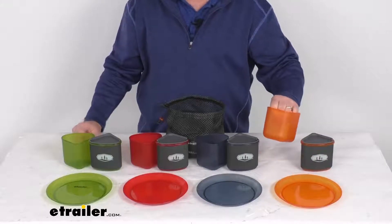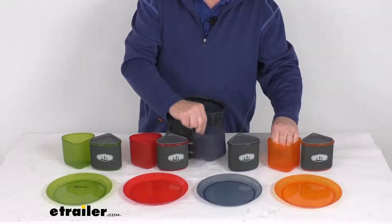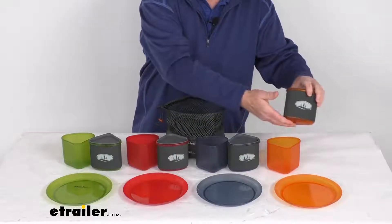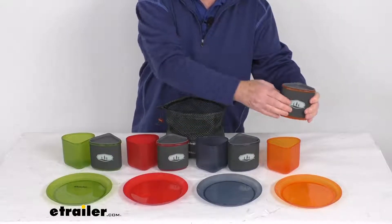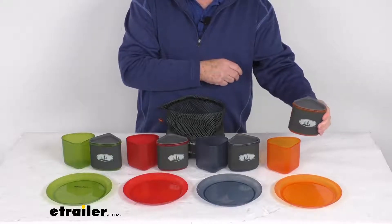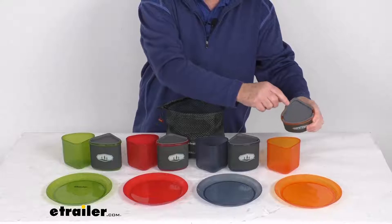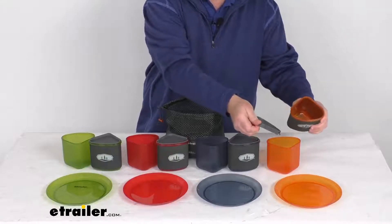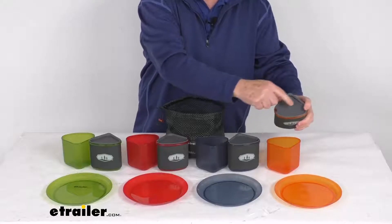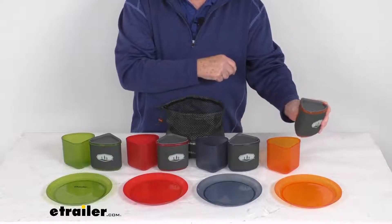It also comes with four 14-fluid-ounce bowls, and then also four 14-fluid-ounce mugs with insulated sleeves on them. The insulated sleeves will help keep the beverage at a perfect temperature. If you notice, on top of the mugs are these sip-it lids, and when you install them, they allow you to sip your drink from either corner, preventing any drink spills.